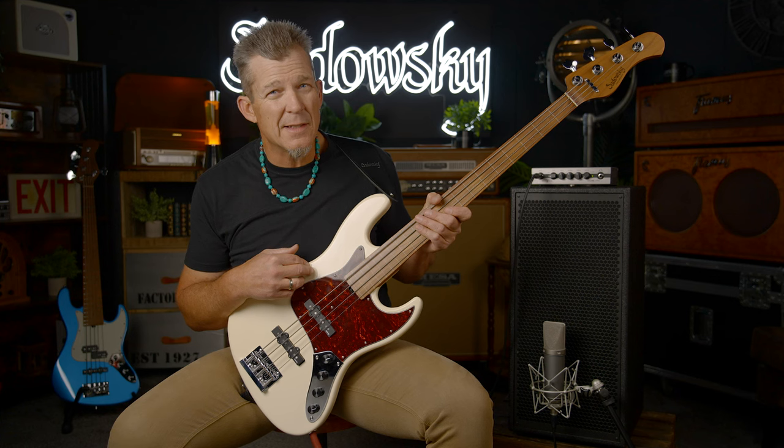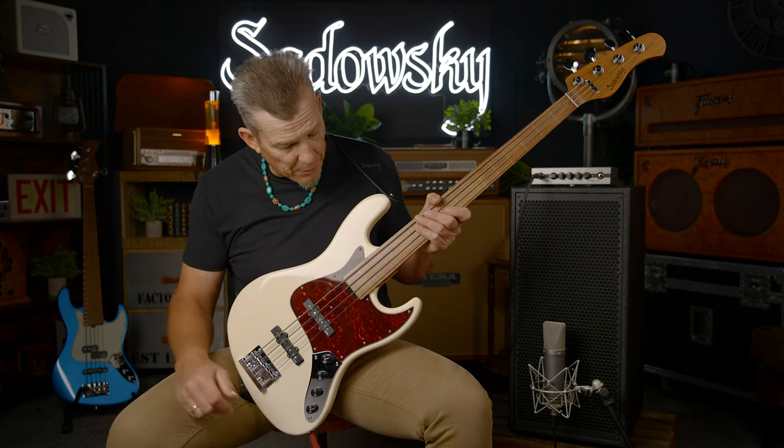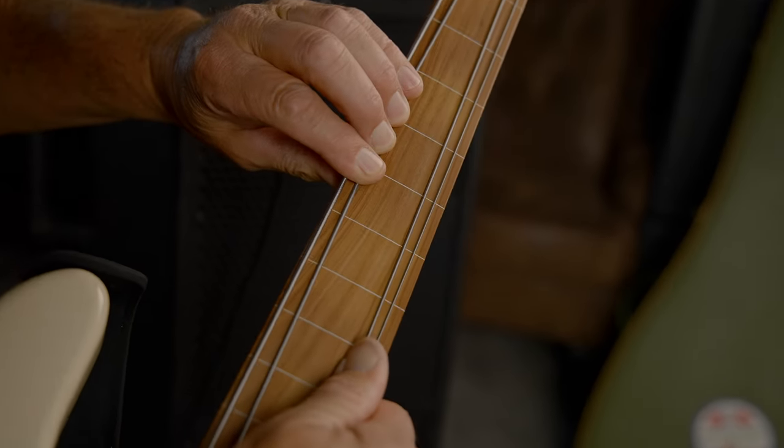This particular instrument is in Olympic white with the tortoiseshell pickguard. It's very beautiful. An important thing to mention about the fingerboard is it has white lines going down the fingerboard, so that's going to help you stay in tune.